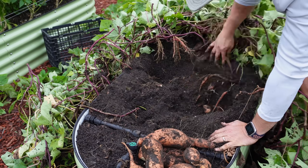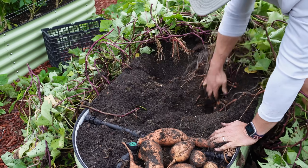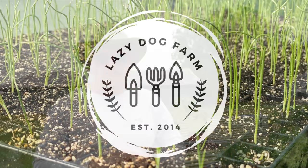Sure do like what I'm seeing so far — goodness gracious, look at there! What's up, Lazy Dog Fam? Hope all y'all are having an awesome day. It is Friday, September 13th here in South Georgia, and if we can dodge the rain a little bit today, I'm hopefully going to show you how you can grow a ton of food in a very small space with minimal effort.